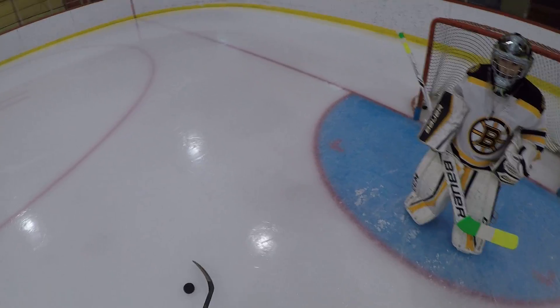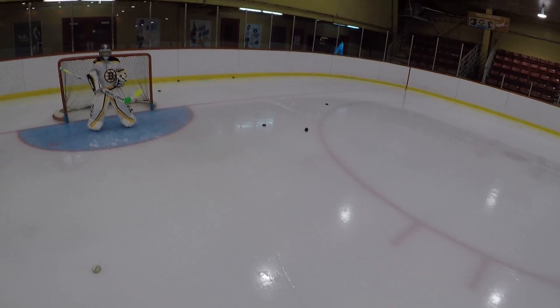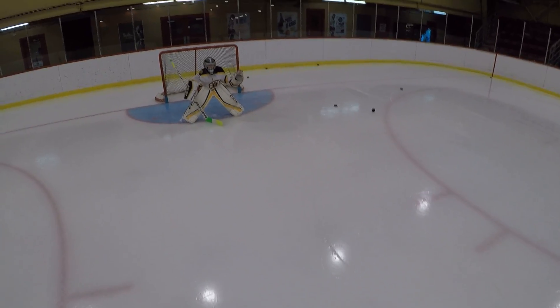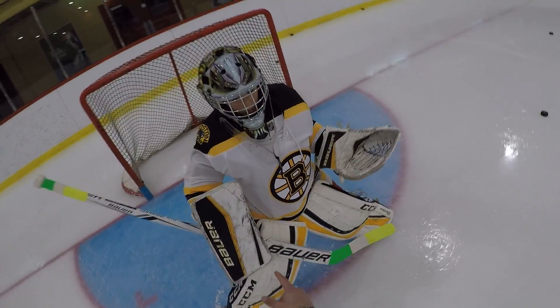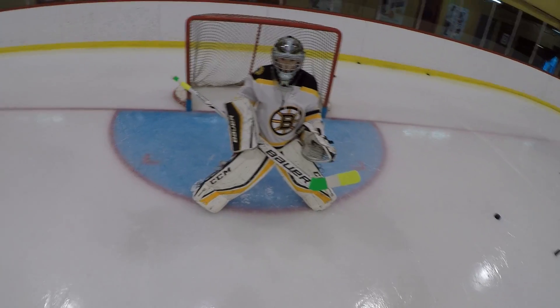Do you want a couple more glove or do you want to go block? The glove looks good there, man. Real good. So with your blocker, alright, turn it out. If it comes in here in your body, bring your blocker in and angle it off. Be patient — rather than punching, bring it in tight to your body and angle it off.